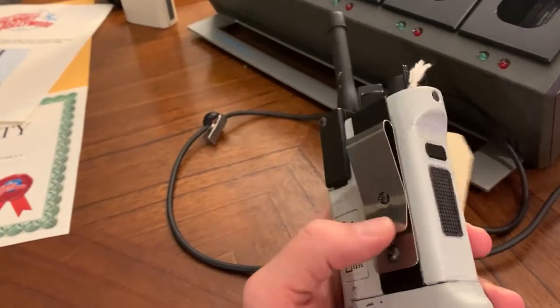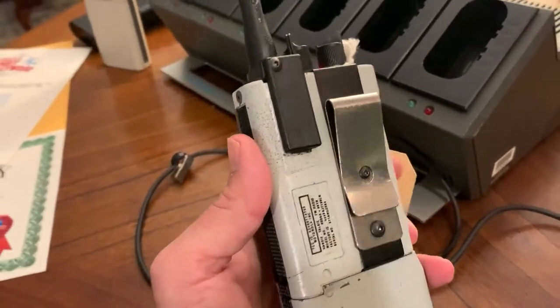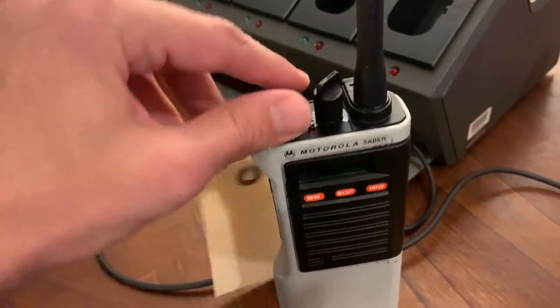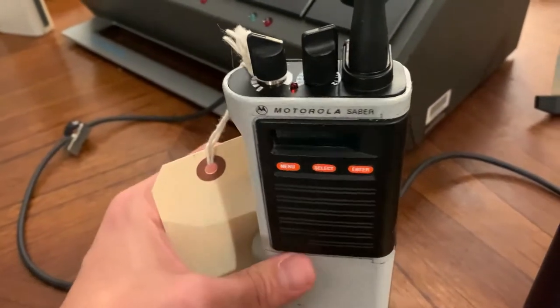So there it is — it's got a weird belt clip. I don't think I've ever seen a real Motorola Sabre with this. Maybe it was an aftermarket one for the time or a cheaper one or something like that. Really neat. The channel knob doesn't do anything, and the push-to-talk button does not move or anything — it's just a solid cast.